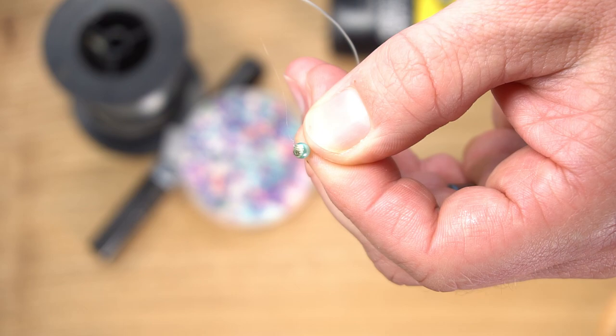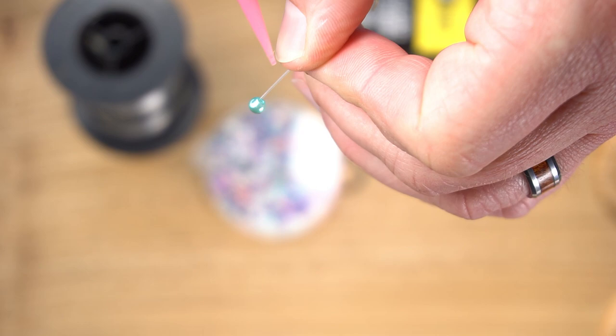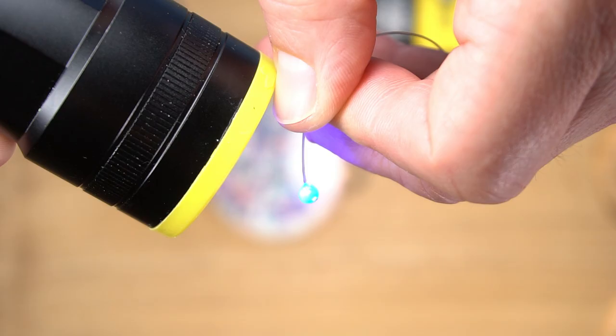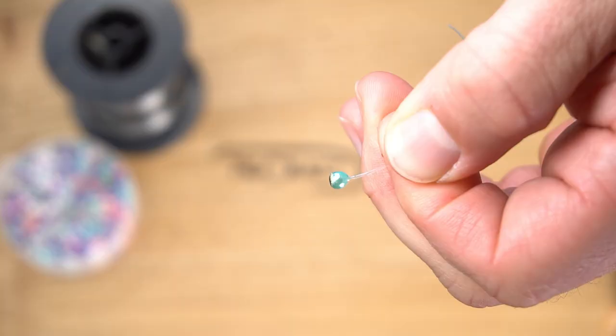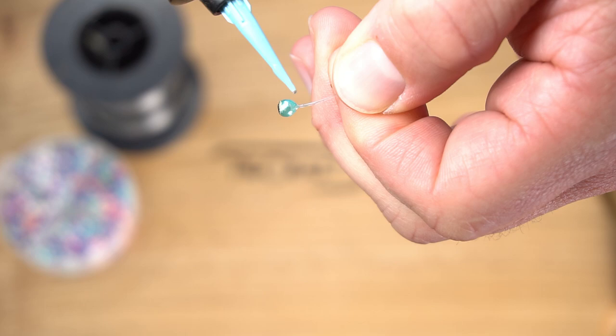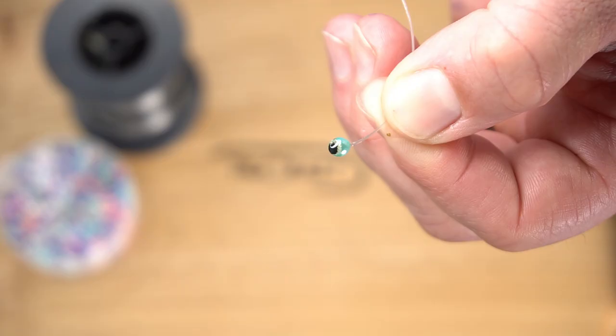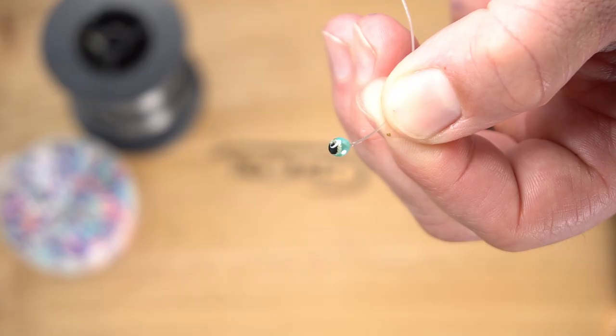We want plenty of mono so we can melt as big a ball as possible down onto the bead. Melt the mono down onto the bead just like that. Next, get some Loon UV thin down into the hole on the underside of the eye and zap that. Then cover the whole thing in some Loon UV thick and zap that. You end up with a ridiculously cool plastic bead eye that's so easy to make and it's not going to break like glass.